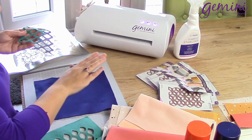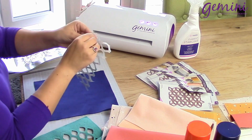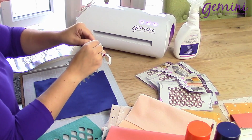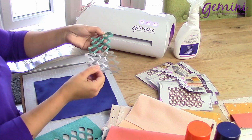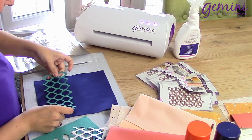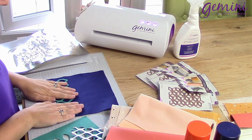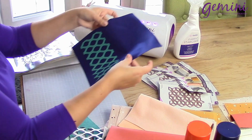Bringing in my next colour, I'm going to peel off the backing of this design — it's as simple as that. Peel off the back and then place it wherever I want on my project. I'm going to pop it on the bottom section, make sure it's lined up, and just press that down. And what a beautiful effect.